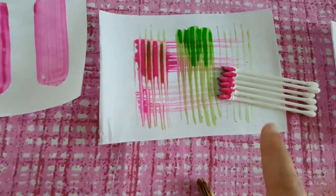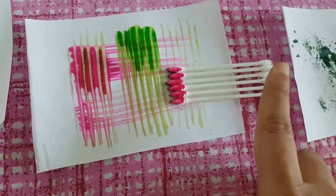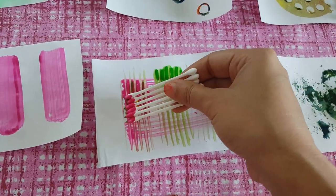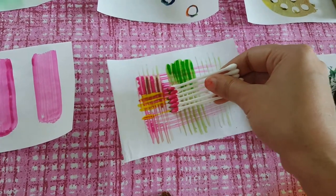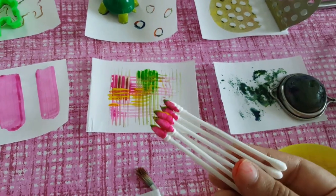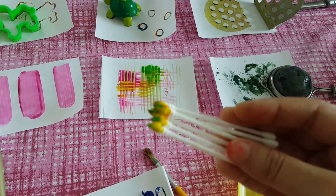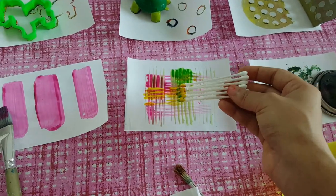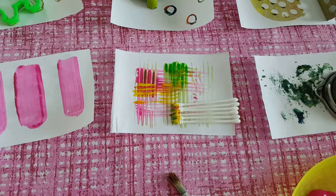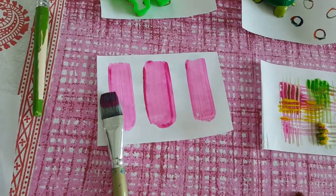If you have cotton buds, just tape them up with clear tape, dip in color, and you can scrape — it's super easy. I used two colors: pink on one side and yellow or green on the other. You can mix and match colors and do scraping without needing actual scrapers — just use the cotton buds.